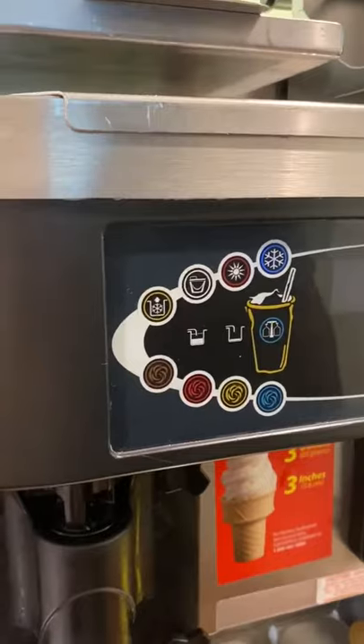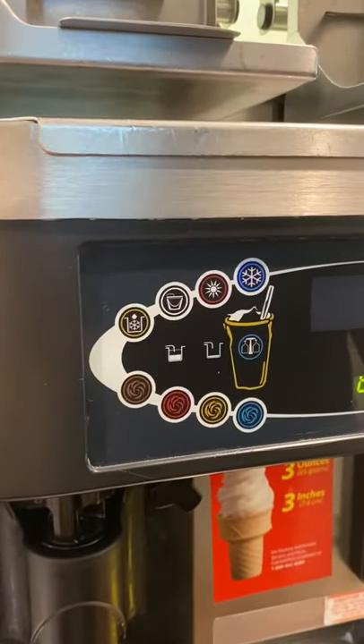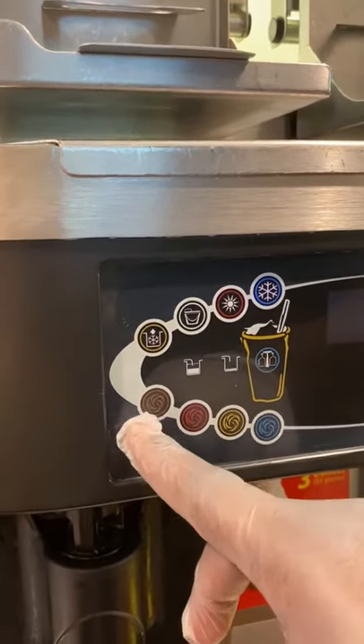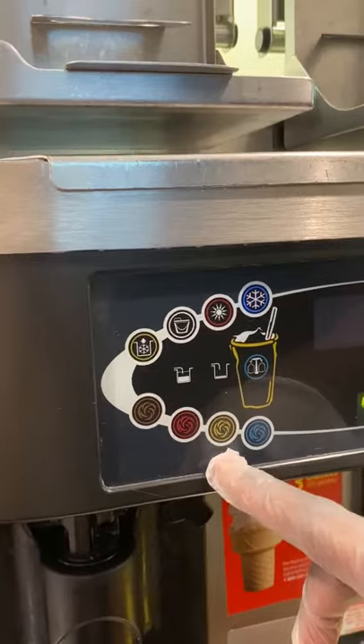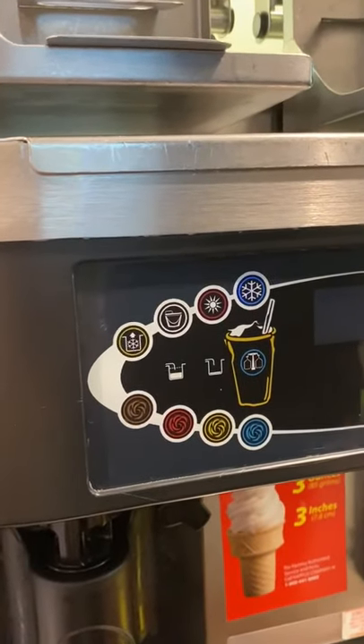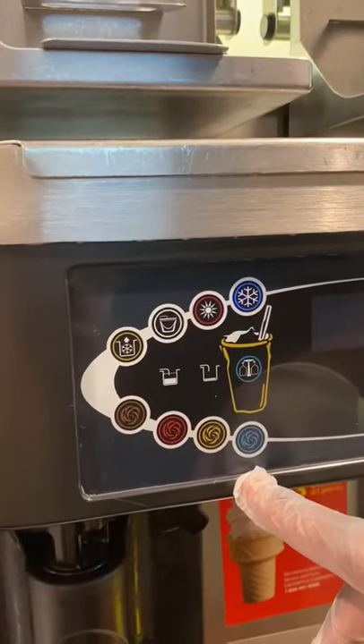Up here is the shake machine side. You'll see that we have three different flavors: chocolate, strawberry, and vanilla. The fourth one, the blue one, is for when we have special flavors, which only happens about once a year for the Shamrock Shake.